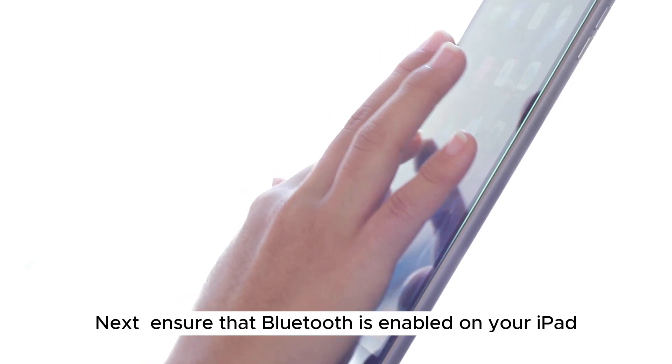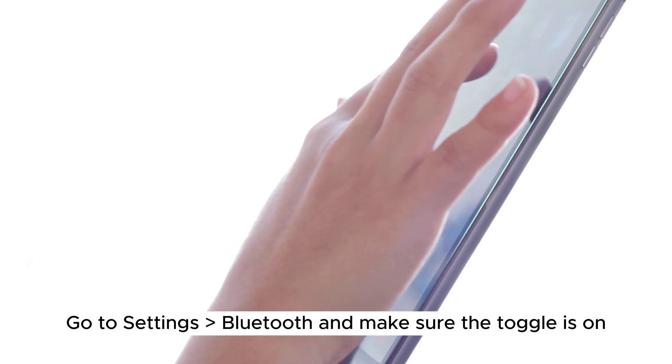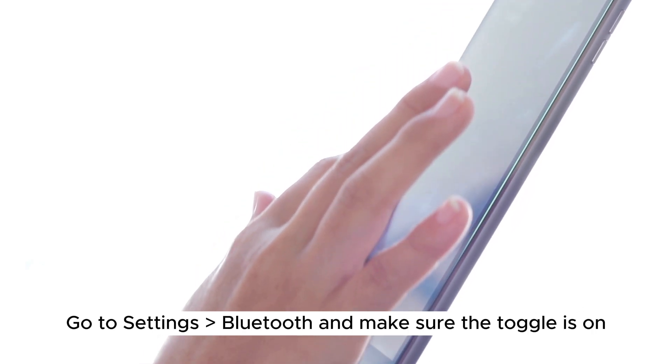Step 2: Next, ensure that Bluetooth is enabled on your iPad. Go to Settings > Bluetooth and make sure the toggle is on.